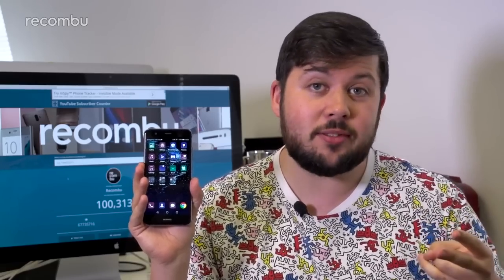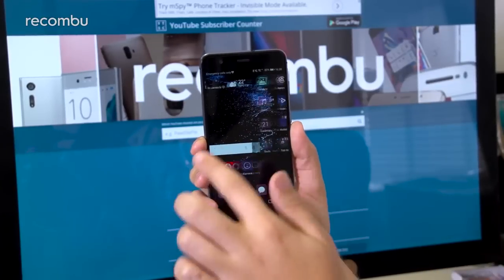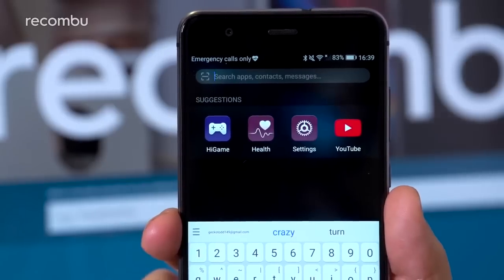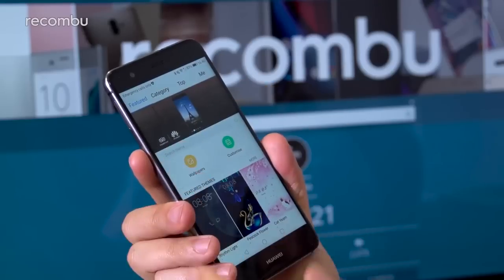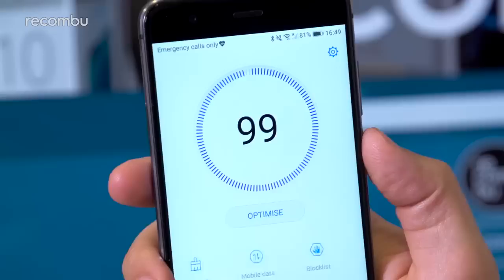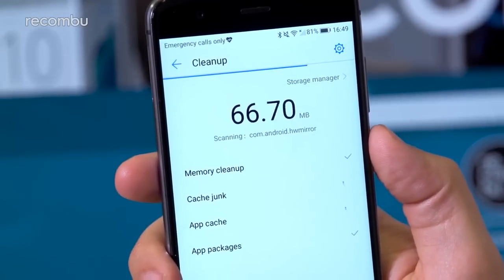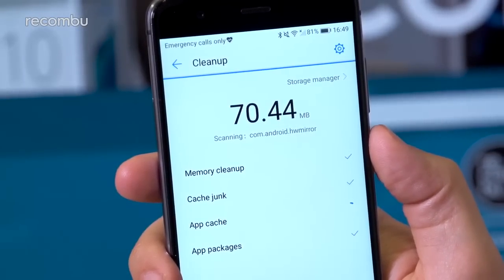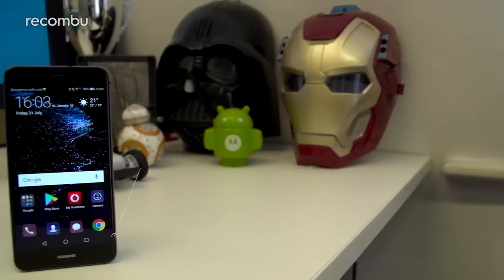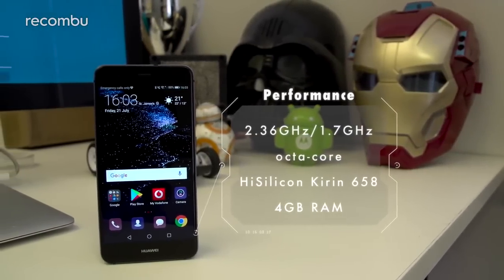Emotion UI 5.1 is a huge improvement over older iterations of Huawei's user experience, with key talents in three areas. Firstly, the company has tidied up the interface to make it simpler to use, with the option of adding an app drawer and a global search bar. Secondly, the themes app and customization options make the P10 Lite incredibly easy to personalize, while background optimization via Huawei's Ultra Memory and Ultra Response initiatives keep the phone feeling fast.